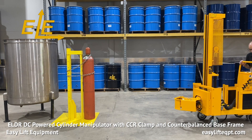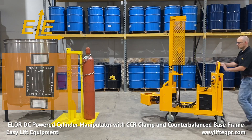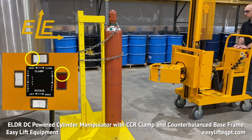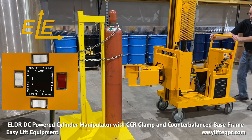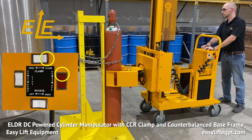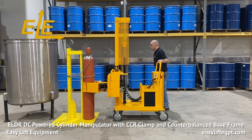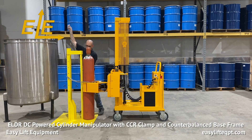When approaching a cylinder, press the lift switch up or down so the clamp is lined up with the center or midway point of the tank. Open the clamp and carefully push the equipment forward to clamp the cylinder. It is recommended to ensure the cylinder is clamped and secure prior to removing the safety chain. If you plan to step away from the equipment, always engage the step down floor lock, as leaving the cylinder manipulator unsecured may allow it to move inadvertently and cause property damage or personal injury.